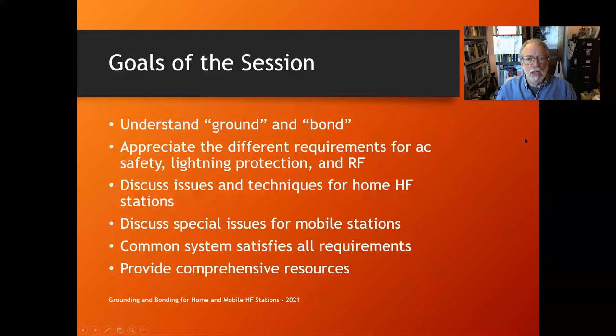Let's move right through the goals of the session. We're going to understand what grounding and bonding mean, appreciate the different requirements for AC safety, lightning protection, and RF, discuss issues and techniques for home HF stations and special issues for mobile stations, and see how a common system satisfies all of these requirements — so you're not building three different systems.